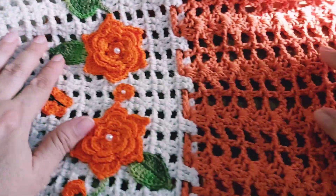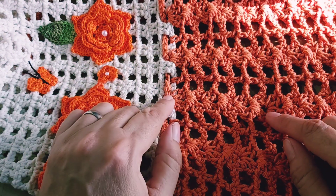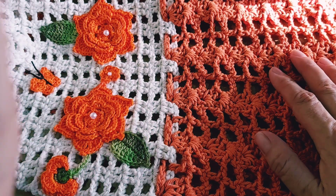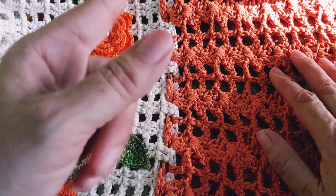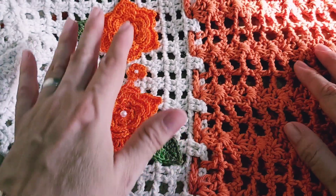Capa para liquidificador — aqui, bicolor. Essa capa eu não tenho gravado no canal, eu fiz muitas modificações. Eu fiz ela basicamente igual à capa do botijão. A capa do botijão eu já tenho gravado no canal, mas a capa do liquidificador não. Mas em breve eu já vou gravar pra vocês.